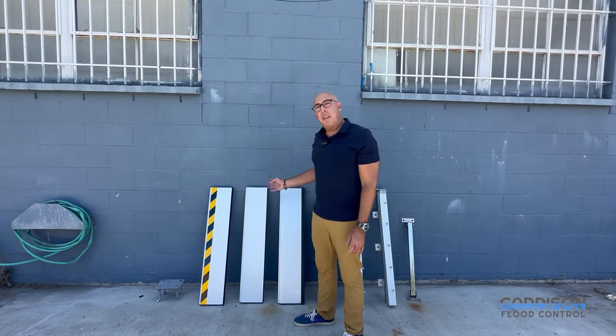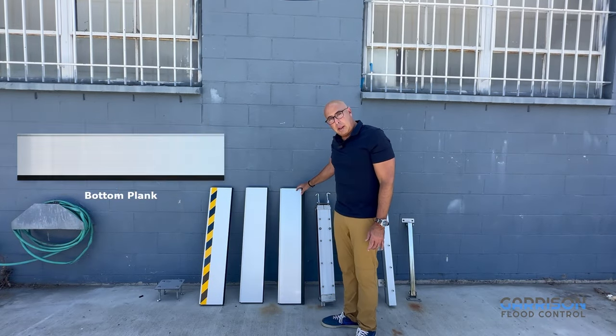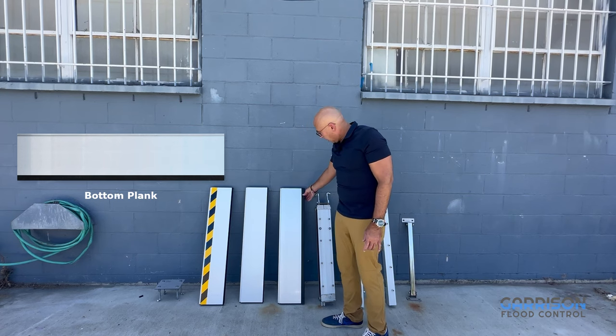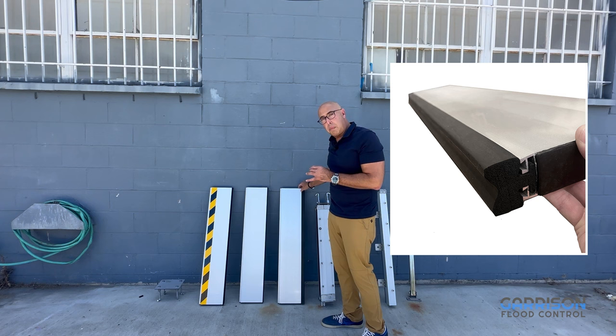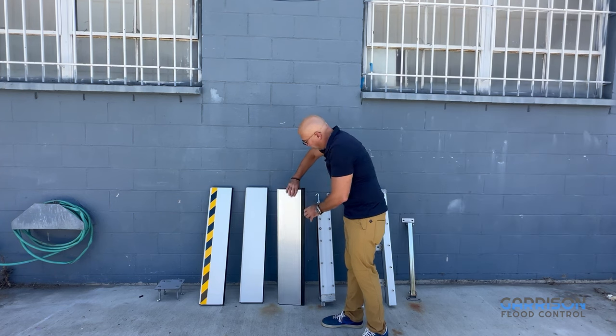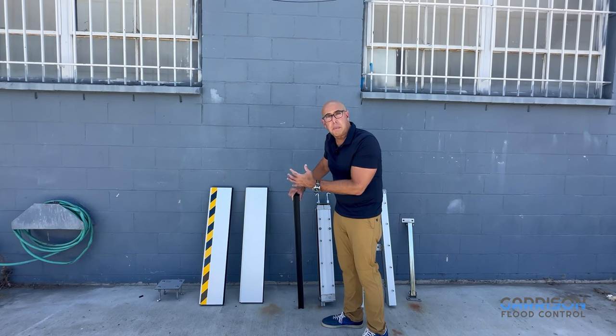There are three different types of planks. The first is the bottom plank, which has a thicker neoprene seal designed to get a good grip on somewhat uneven surfaces. It's both thicker and wider, which provides a significantly better seal than other competitor systems.